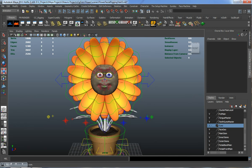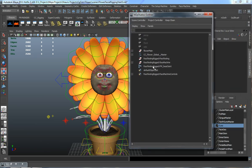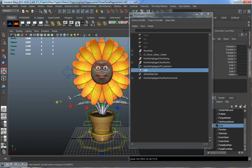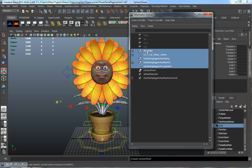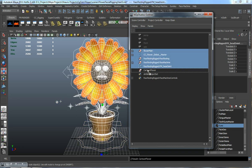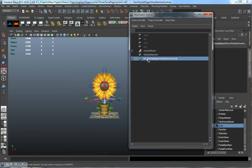Now we have everything pretty much set up. Instead of having a bunch of different groups, I want to make this all underneath one master group. With nothing selected, hit Control G, freeze the transformations and center the pivots, and call this the Cartoon Flower. Then drag everything underneath the Cartoon Flower group so the outliner stays organized.